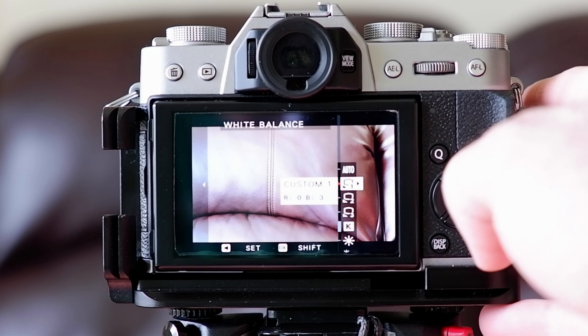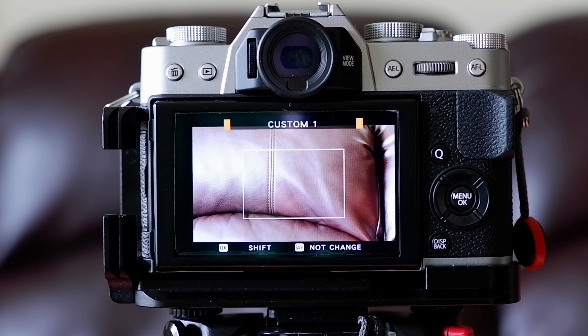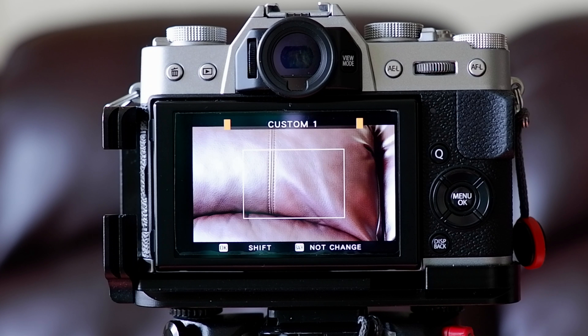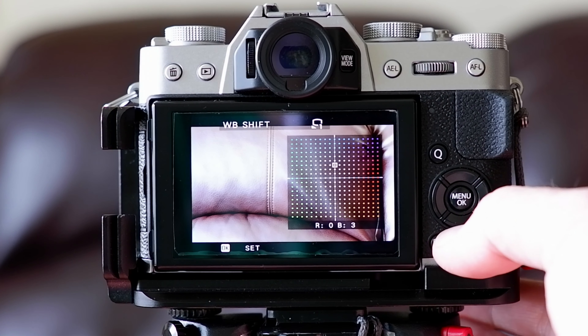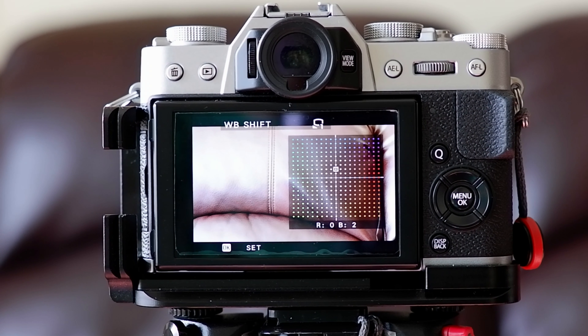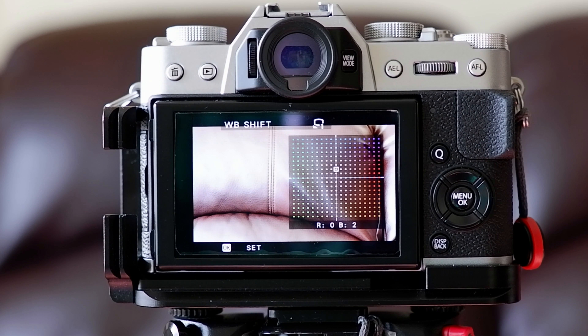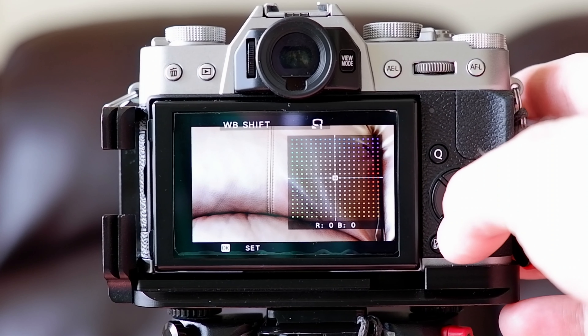If you don't want to use kelvin, go back to custom number one and hit the right side of the dial again. You'll see a box — where you point the camera in that moment matters. Ideally you'd have a gray card in front of you; if not, a white card works. Hit the okay button and you get an adjustment screen where you can move a point using the control wheel in any direction.